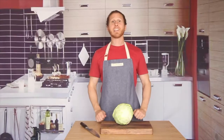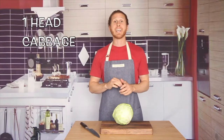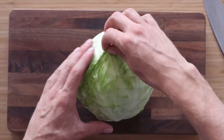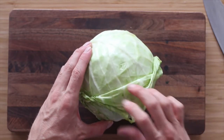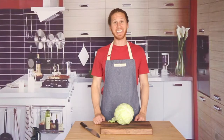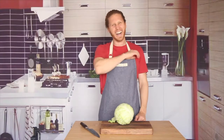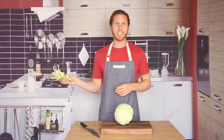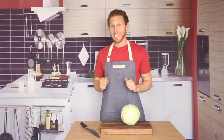I've got a lovely head of green cabbage here, so I'm going to start by stripping away these outer leaves. All right, let's get these leaves out of here. Ow! Now I'm going to cut this into quarters, leaving the core intact.